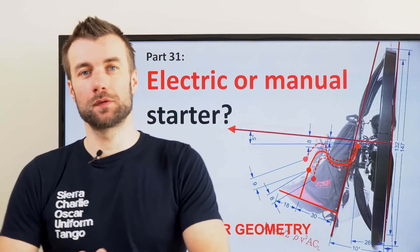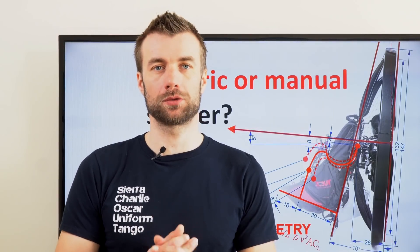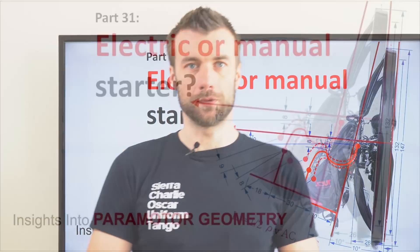Hi guys! Most of the paramotors out there are equipped with manual start, yet there are more and more paramotor manufacturers and engine manufacturers coming with electric start. Let's discuss what is a better option for you.